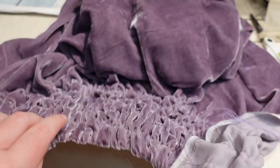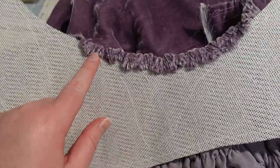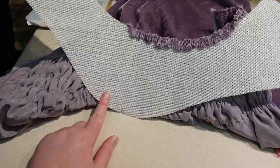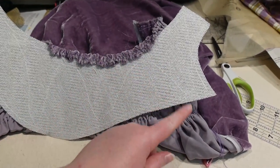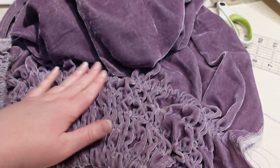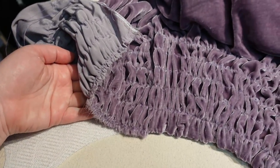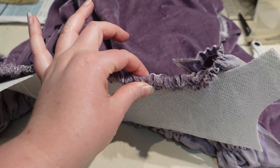I'm gluing the gathered brim fabric in place — I marked the centers and glued a spot there on the outside, then on the inside I'm just folding over about half an inch and pressing it into the glue, all the way around. I'm trying not to put glue on the exterior side in case it makes shiny spots, since it can make the velvet a little shiny. I'm a little worried this is quite thick because it is gathered velvet, but hopefully it will work out.